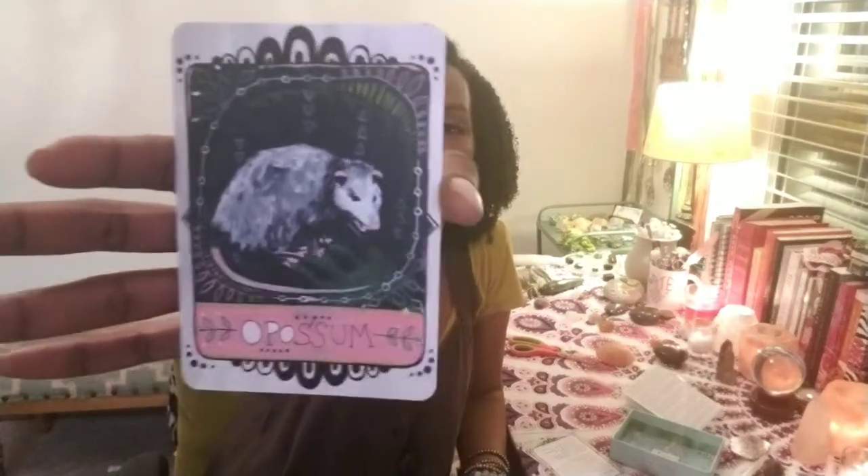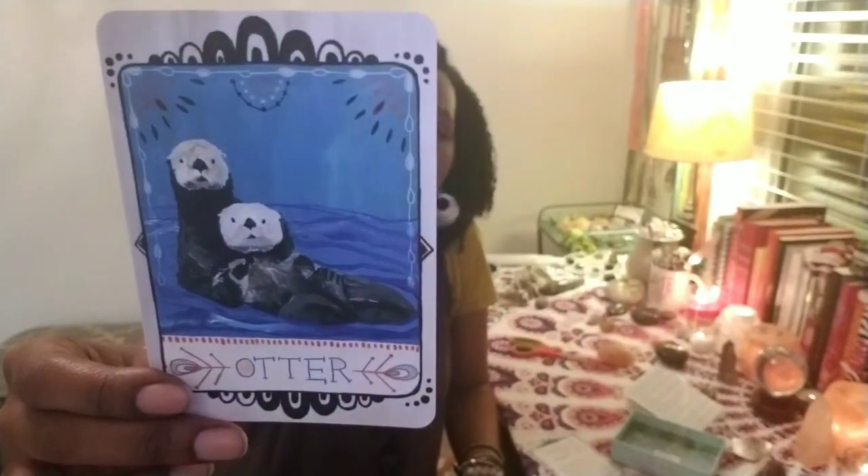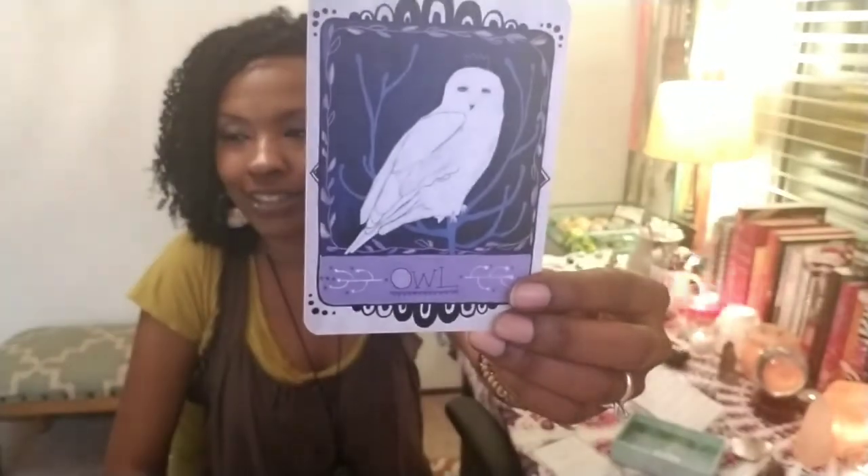Opossum. These freaked me out — they are prevalent in Oakland where I grew up and also in Sacramento. Have you ever been close to a possum? They're just as freaked out about you as you are about them. But they're cool animals. Otter — that's cute. Owl. Rabbit.